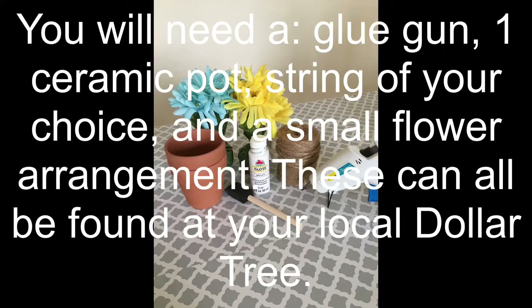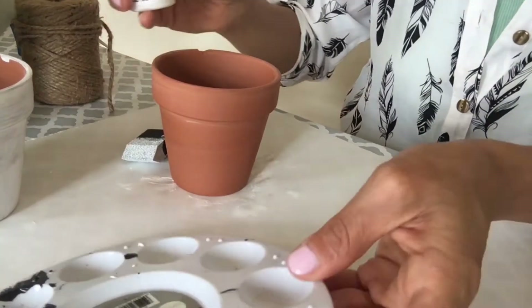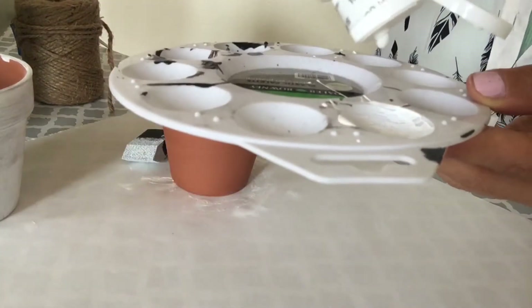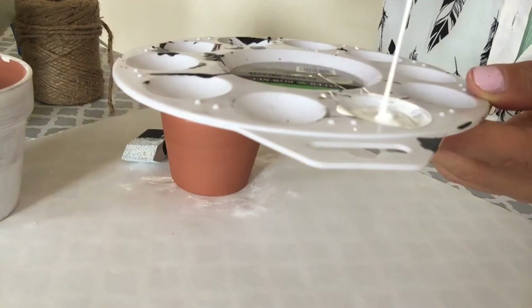You will need all these products from the Dollar Tree. Get your paint ready — you can use any color paint. I'm using white because I love white during the spring.